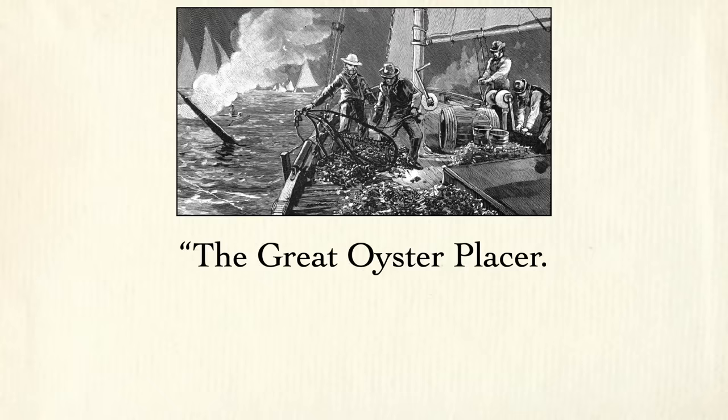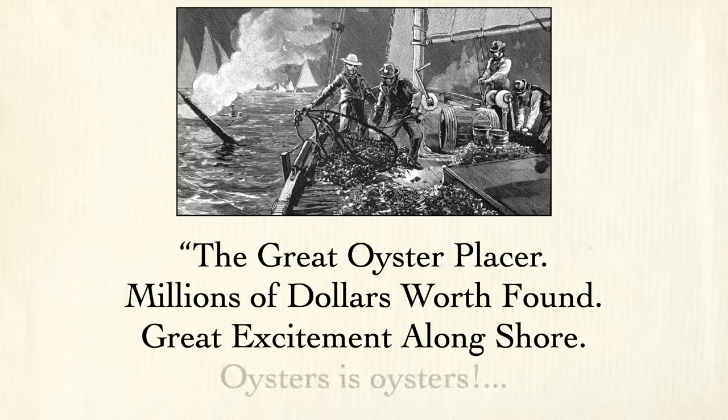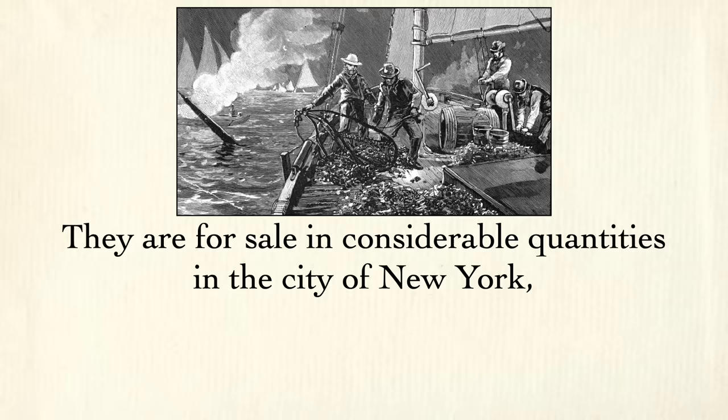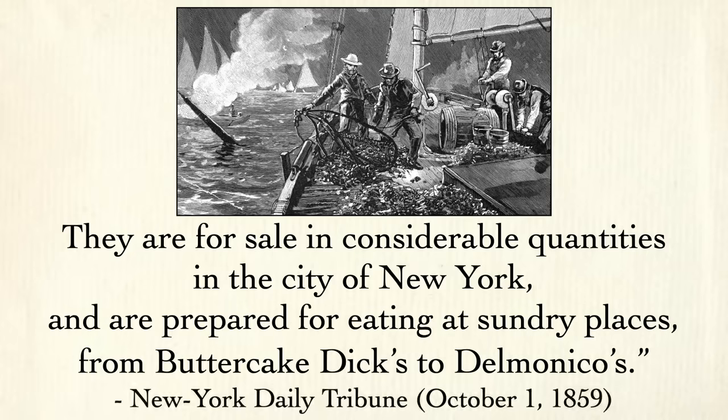New York oysters became so popular up and down the eastern seaboard that every time a new bed was discovered, newspapers covered it as if someone had just struck oil: "The great oyster placer — millions of dollars worth found — great excitement ashore." Oysters were for sale in considerable quantities in New York City and prepared for eating at sundry places from Butter Cake Dick's to Delmonico's. I feel like a business called Butter Cake Dick's just wouldn't survive today — or it would be a big hit.